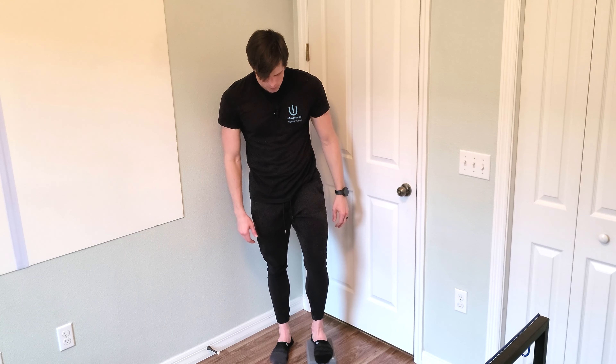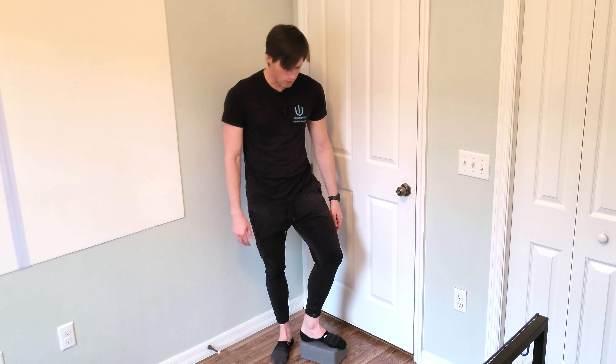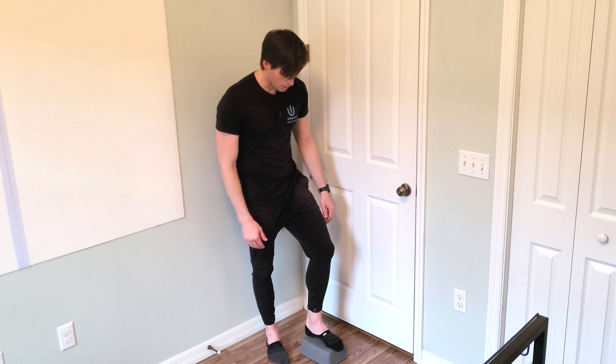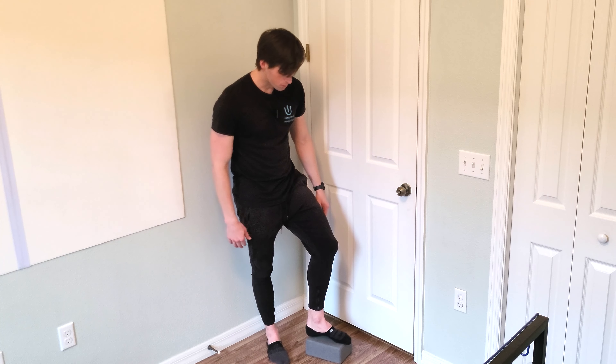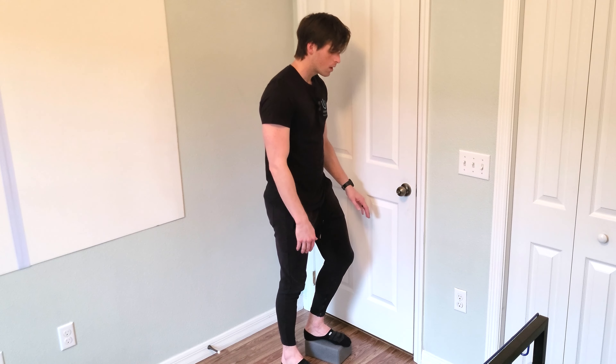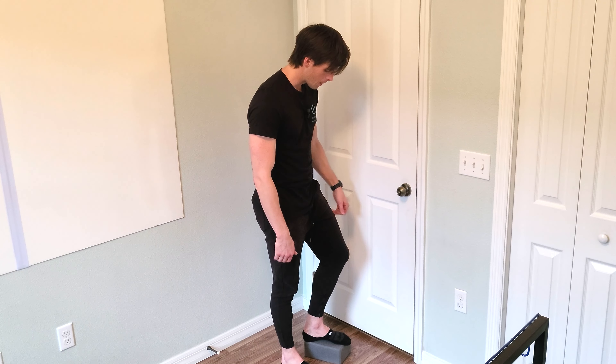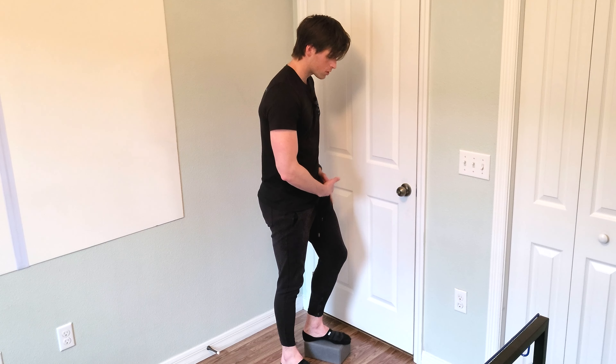Here's what we're going to do. You need something that's going to elevate your foot a few inches. I have a yoga block here and that'll work just fine for most people. If you have a step or even just a curb, that will be sufficient. You're going to have one foot flat on the floor and the other one flat on the step, and you're going to try to shift your weight over to that side a little bit.